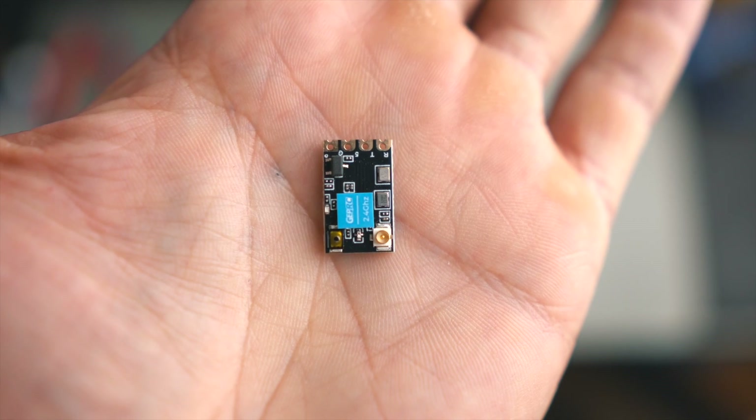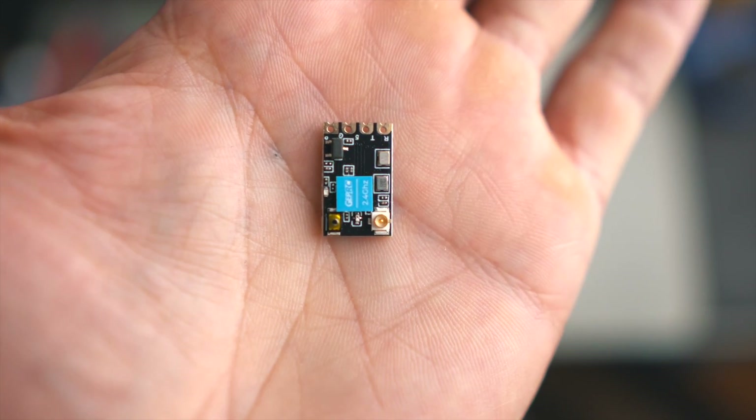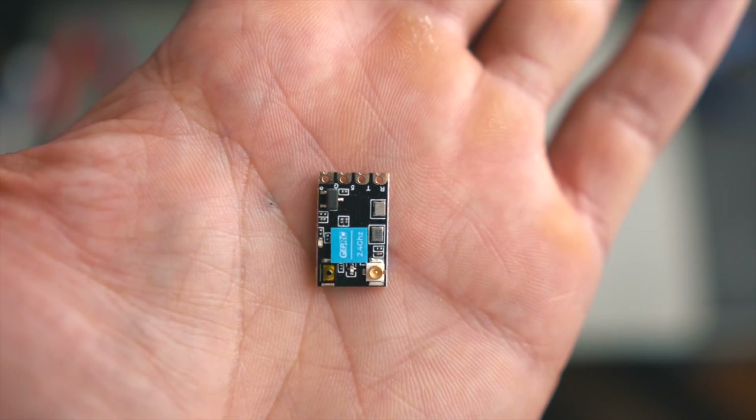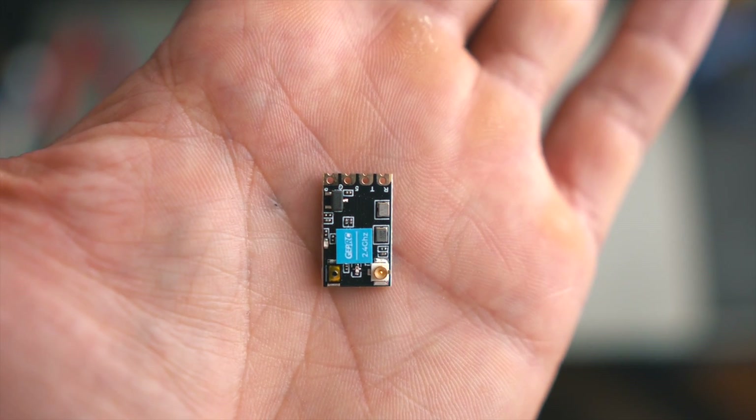The next thing to do is to solder the ExpressLRS receiver — again TX to RX, RX to TX, nothing complicated, and 5 volts for power.